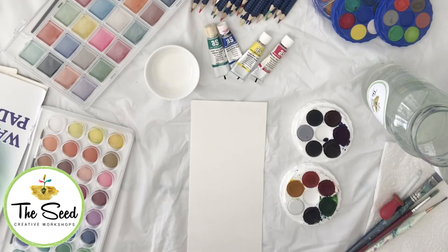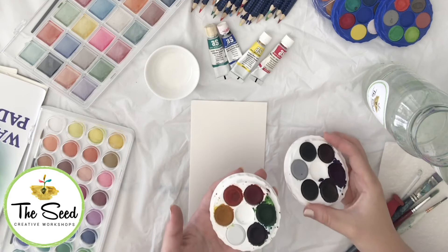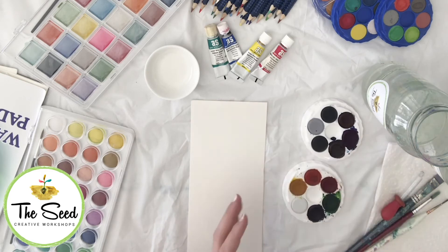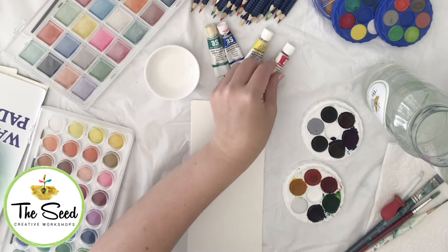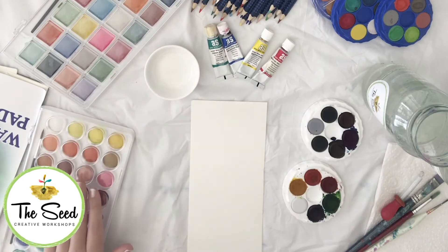Hi everyone, we're learning all about watercolours today. Watercolours come in a variety of forms. In your kit you will have the Mikador Brilliant Watercolour Discs — these are my favourites. You can also get discs in other brands, as well as watercolour paint tubes, watercolour pencils, and palette trays.